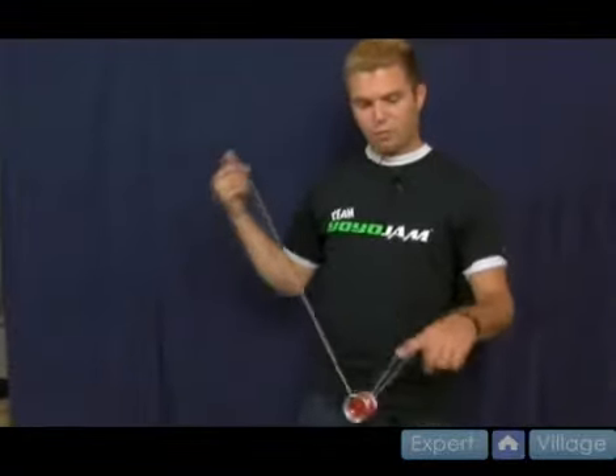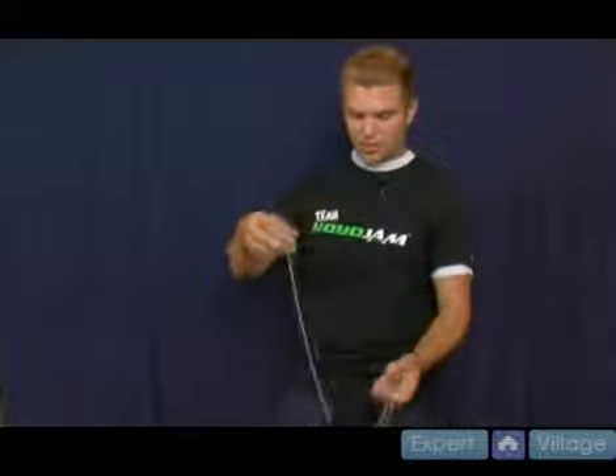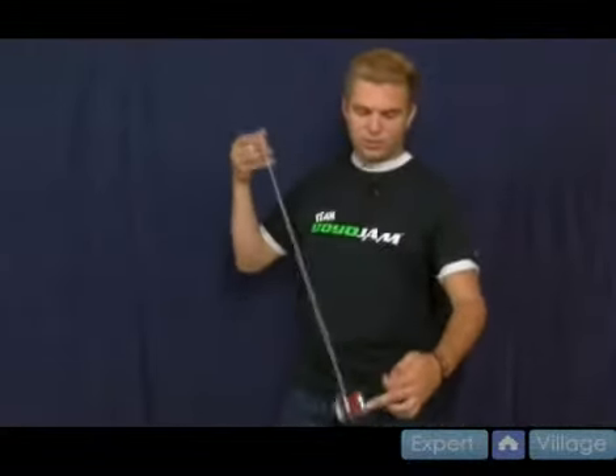Another way to do it is from a trapeze, which is where a lot of the tricks we focus on come from. When it's on the string like that, you just take this hand and pull it down into the yo-yo. Sometimes if you have a really unresponsive yo-yo, you might have to do it twice. You might need to do a couple of wraps to get it to come back.